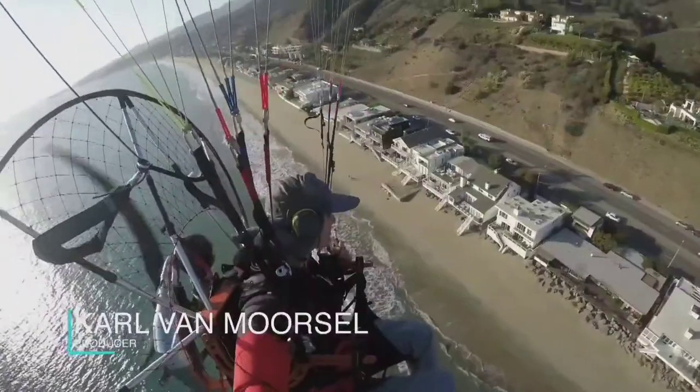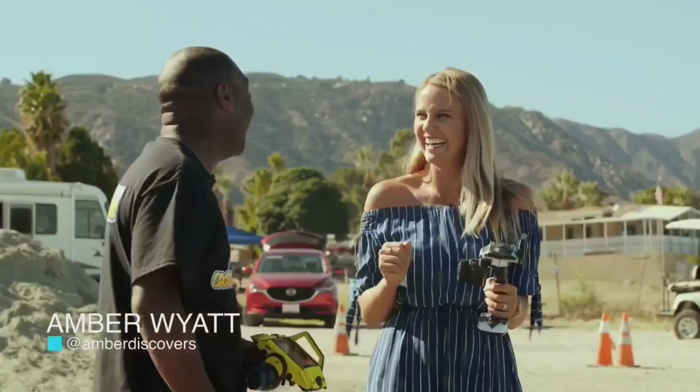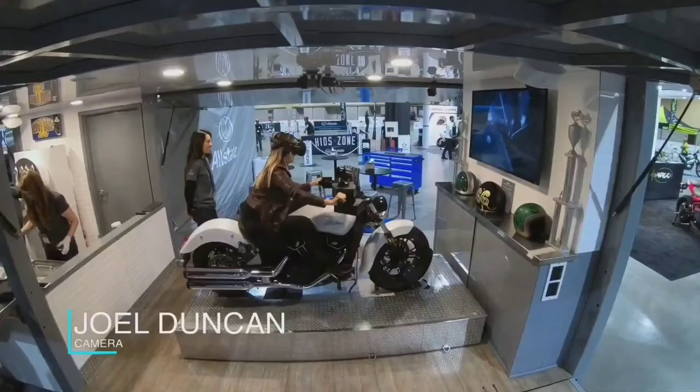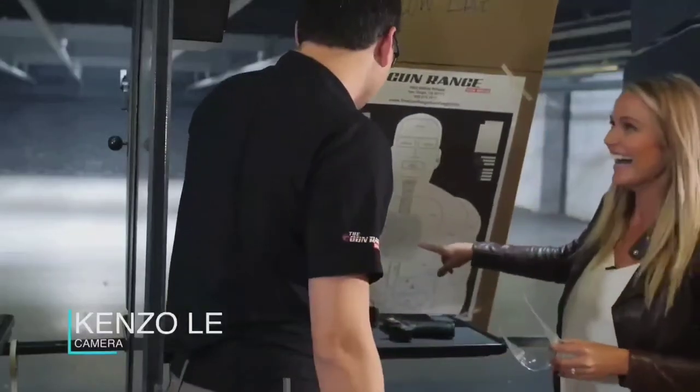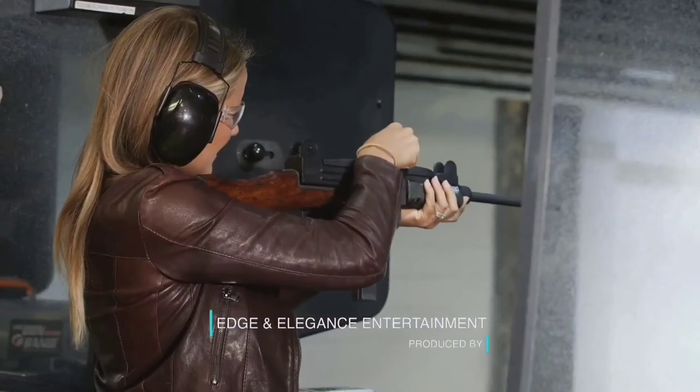That's it for today's show. If you have any questions or comments, find me, Amber Wyatt, on Facebook or Instagram. Otherwise, join us next time as we continue to scour the world for the best boys' toys on the planet. I'll see you then.